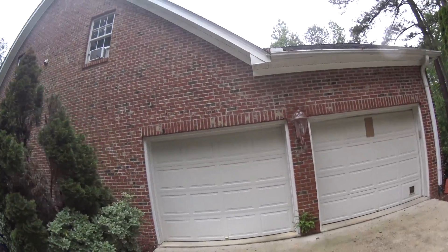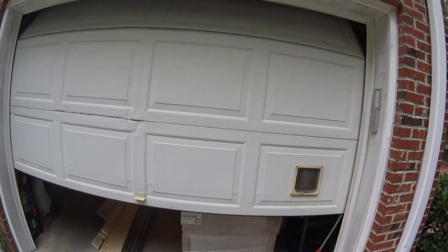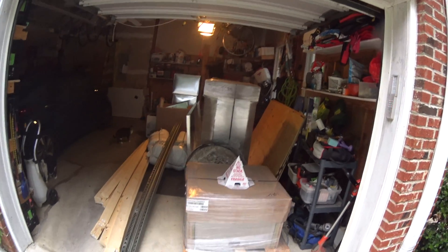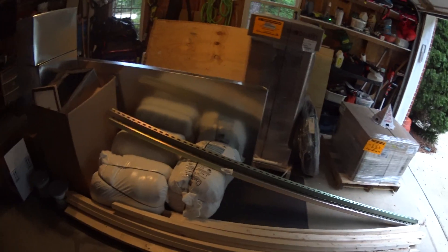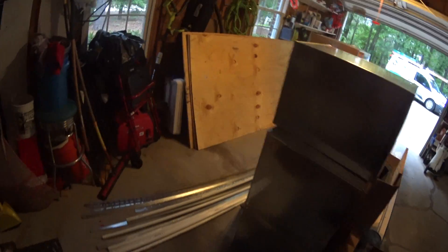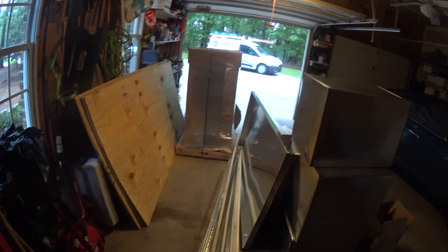Hello, fat cat. Well, that is a pile of stuff. Looks like we've got our condenser, our air handler, some unistrut, plywood, drain pan, two-by-fours, some ductwork and boxes, drain line — pretty standard stuff. I'll take you upstairs and show you what's going on up there.